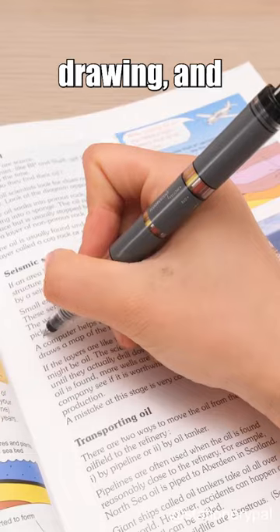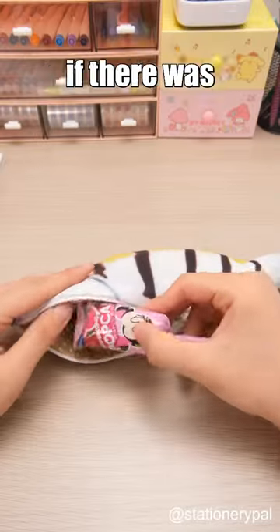Great for notes, drawing, and highlighting stuff. What would you toss in your pen case if there was enough room?